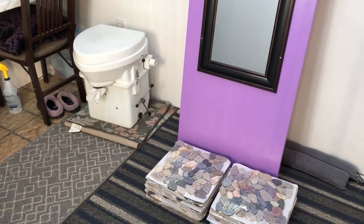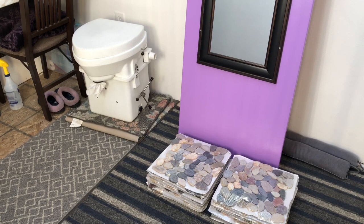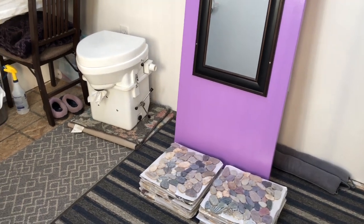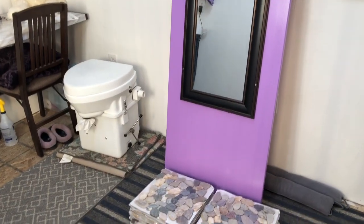When you're living in the bus and doing a conversion at the same time, life gets a little interesting. We're kind of staging everything back here in the bedroom for now, but we do have the toilet out and the door down.